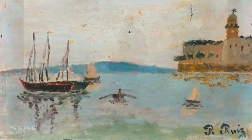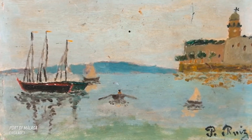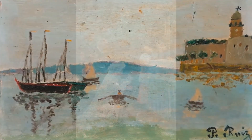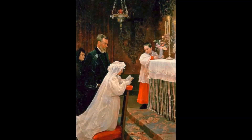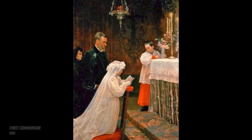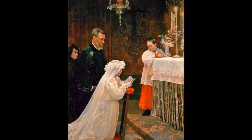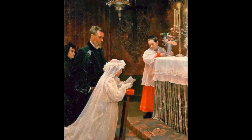Picasso began his painting career with a very traditional academic approach, schooled by his art professor father, and was already fairly masterful by his early teens. He painted First Communion when he was 14 years old. It clearly shows his ability to render a highly realistic scene. The fabric glows with light and flows naturalistically over the girl, his sister Lola.